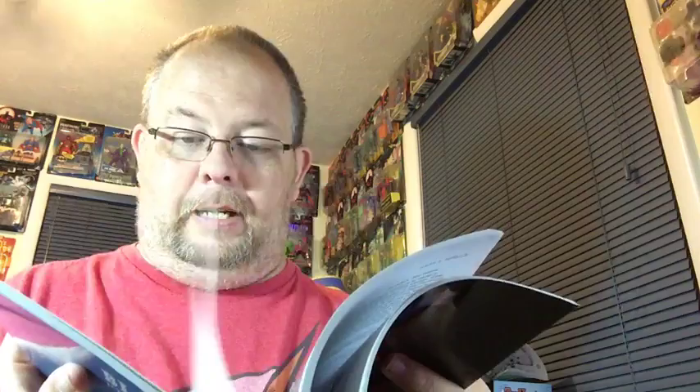If you're into the OSR, particularly the Holmes edition of Dungeons and Dragons or even the White Box edition, look up Dreamscape Designs. I'll put the link below for the Lulu page where you can get these. Once I get to a computer I'll drop that in there. Do yourself a favor and pick this up — it is well worth it. Anyway, that's my unboxing video — Blue Holmes Journeyman Rules. Y'all take it easy, bye!